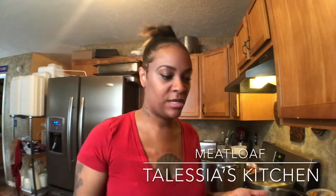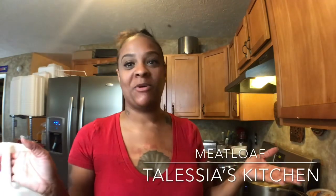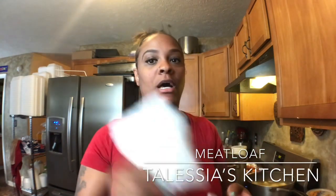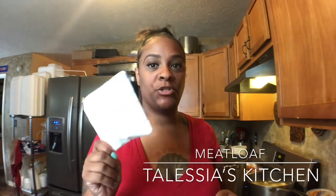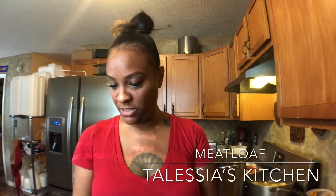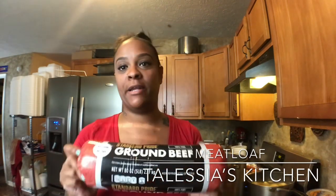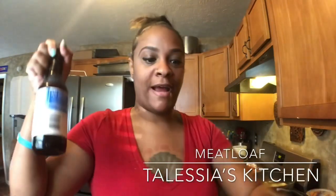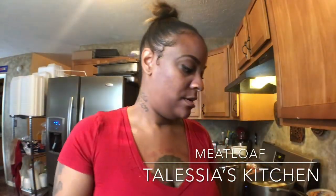Very simple, easy recipe. I'm going to show you what all you need. You need a cup of milk. I got my different seasons — I'll show y'all those. One pack of the onion soup mix, two packs of meatloaf mix. You can use ground beef, you can use turkey, whatever you want to use. This is a five pound — I'm making a big one so I'm doubling the size. Cream of chicken, cream of mushroom, oyster sauce, ketchup, mustard.